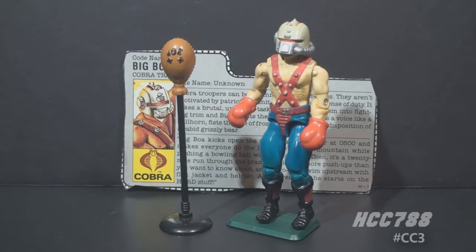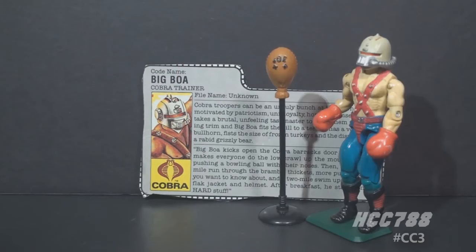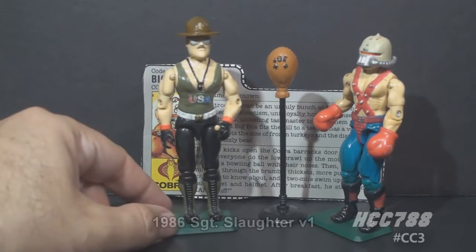Big Boa most likely gets his name from the Boa Constrictor Snake, a type of large snake that crushes its prey to death before eating it whole. Big Boa was Cobra's first trainer. His counterpart on G.I. Joe would be Sergeant Slaughter.